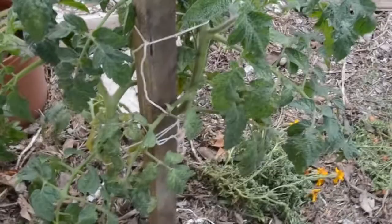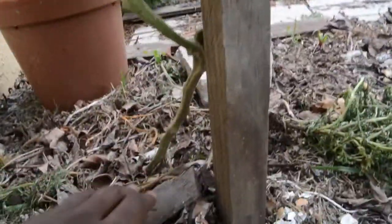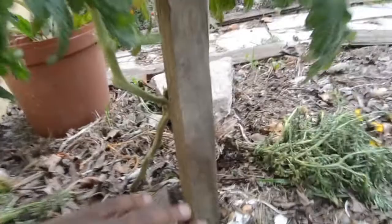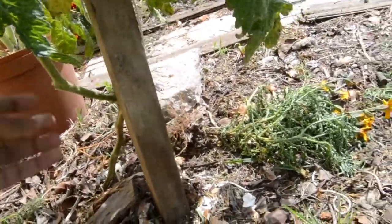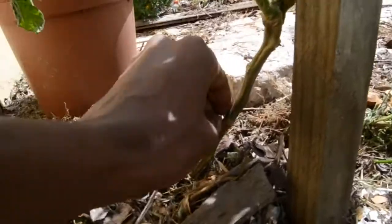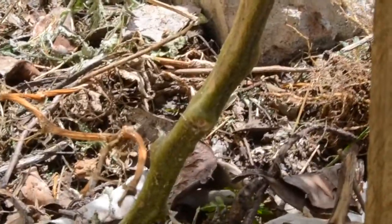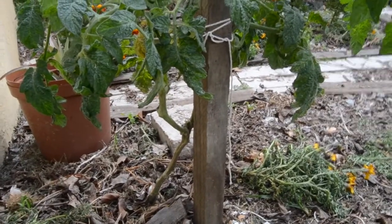I would also prune the bottom leaves so there is some air and space between the ground and the leaves. As you can see here, there are little lesions where I pruned. I even should have pruned this one better, because as you can see there's a sucker growing from another one. That's how I prune and trellis the tomatoes.